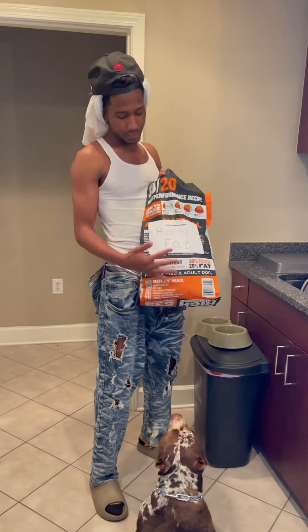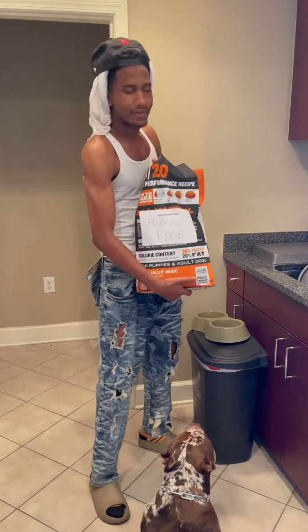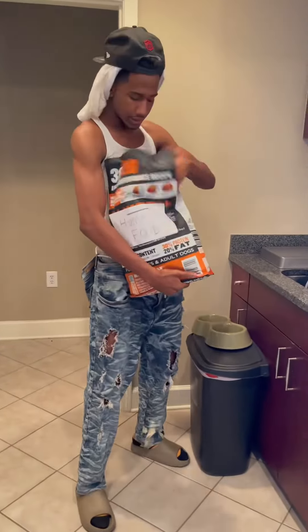I like to feed my pet human food, cause he'll kill it. When I start off, I like to give it a good base — get all the minerals and the protein going.